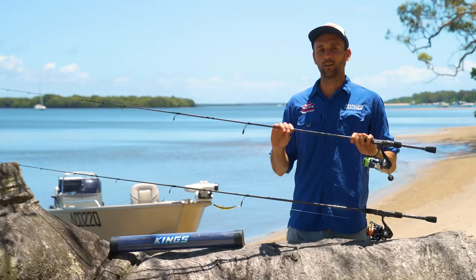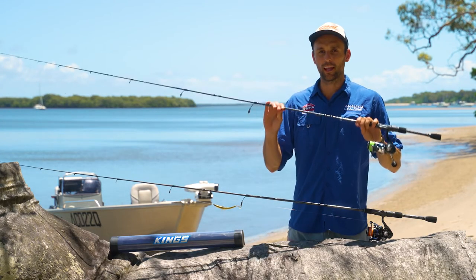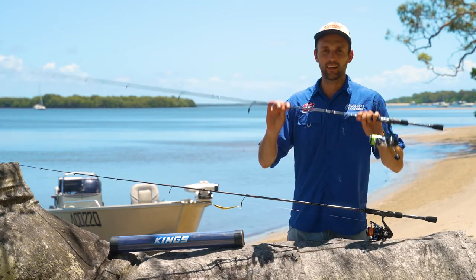If you know someone who wants to get into lure fishing or wants another rod, absolutely this is the rod for them.